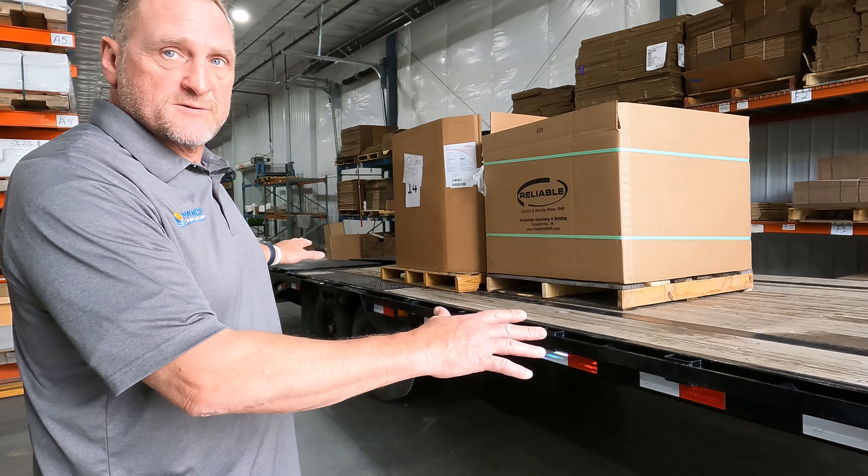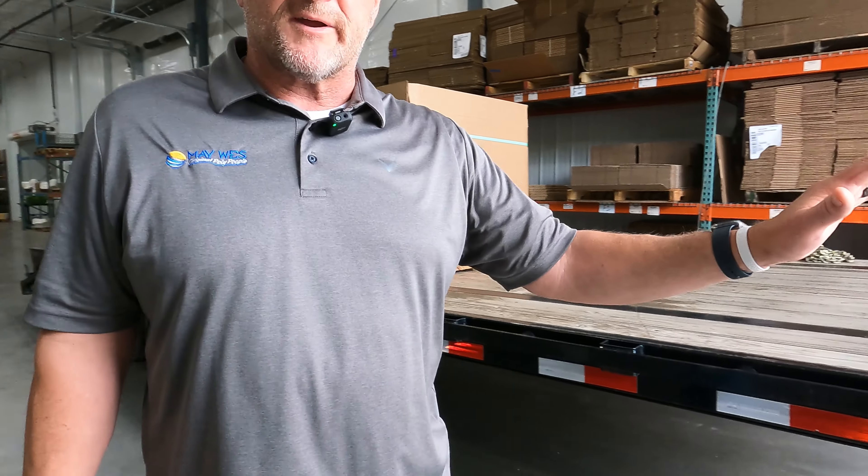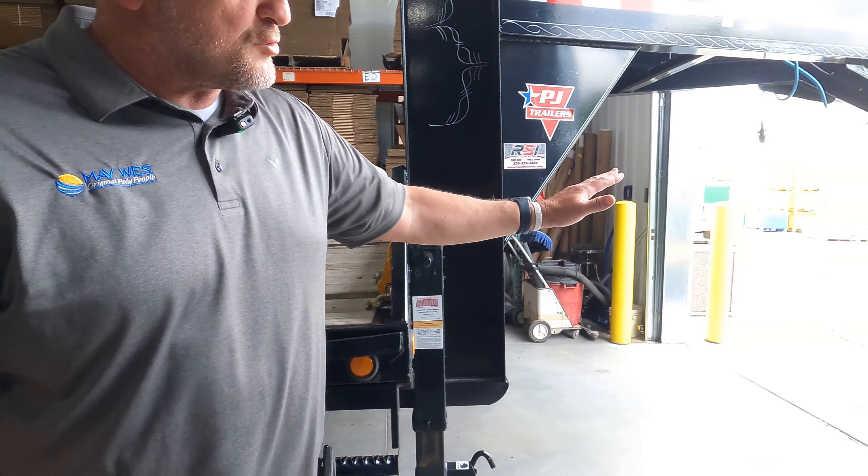It's not a full load trailer, but this is a big trailer. It's a long trailer, two gaylords full of product, a lot of weight — but just the ease of maneuvering a trailer with a lot of weight around with our new skid hitch.